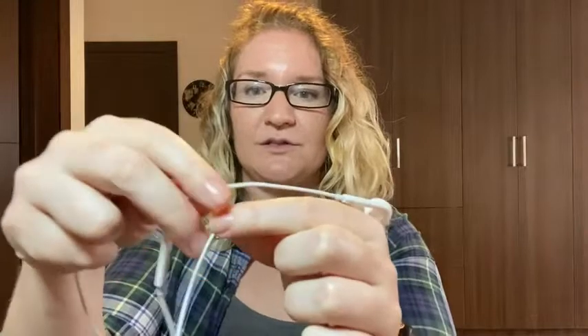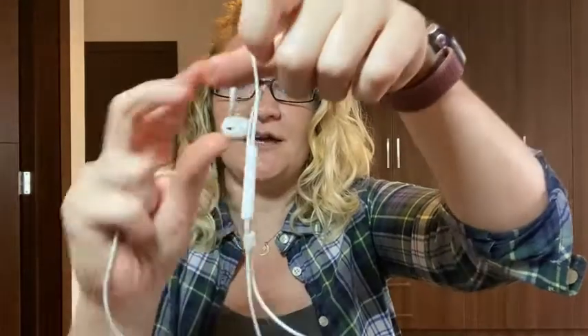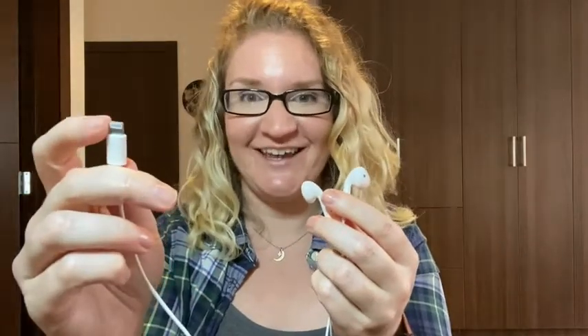I also like that it comes with this little clip, so you can have both wires plugged in together if you want a tighter fit around your neck — so they're not hanging too loosely, you can tighten it up. I'm happy using these earphones with my Apple devices or anything that uses the lightning connector. That's my point of view.